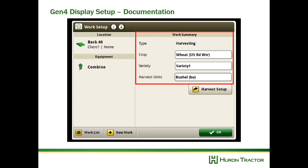Now check your work summary and make sure your crop, variety, and harvest units are correct.